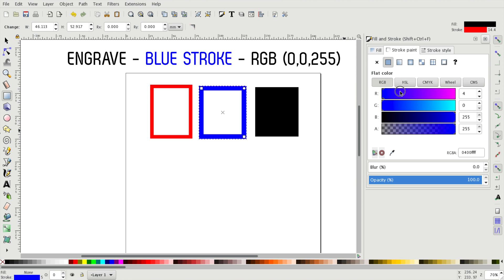In exactly the same way we can set the stroke color to blue. We'll use blue lines if we don't want to cut our line but just engrave it on the top surface. We just have to set the R and G sliders to 0 and the B for blue slider to the maximum of 255.